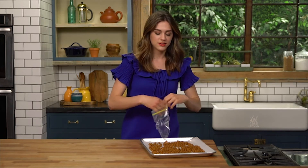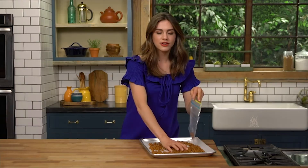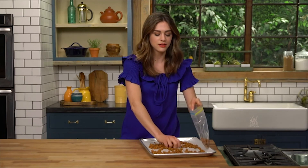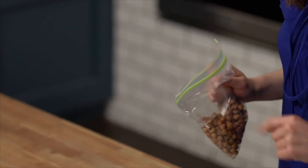Okay, these are smelling awesome, and I let them cool for an hour. They're nice and crunchy — you hear that? These are a really great alternative to bring to a movie, or if you're just going out for the day running errands and you want a little something to munch on throughout the day, grab these instead of your chips and you will be really happy. It's all about the chickpeas, guys. Bye.